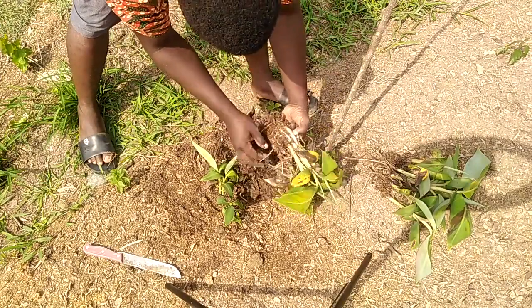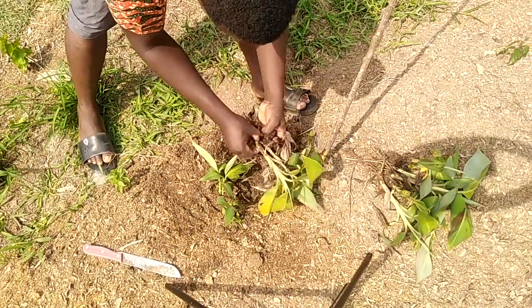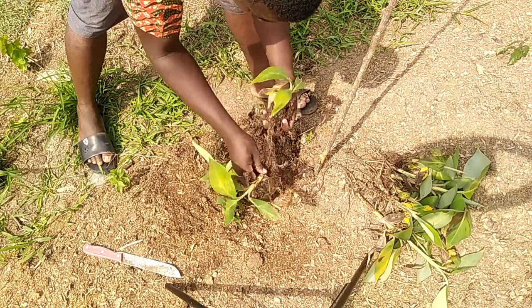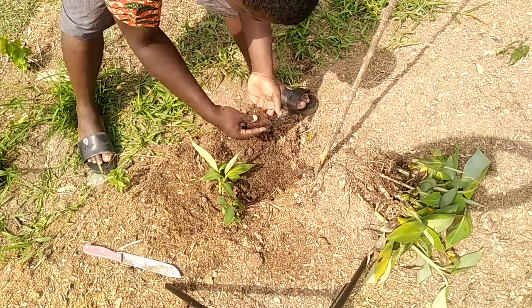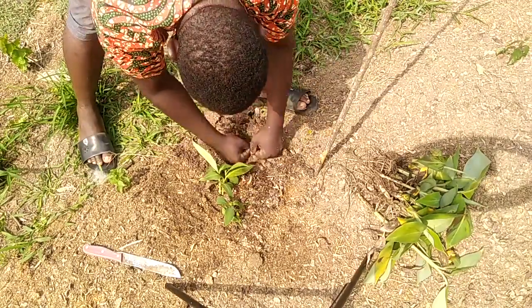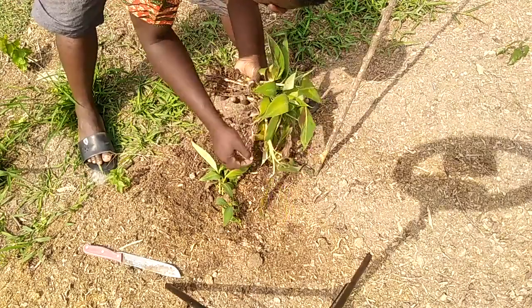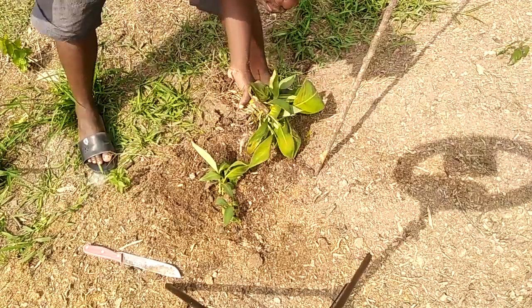This one also gave us one, two, three, four, five, six. And still, you can still put this one back for another group. So you can see: this gave us seven, this gave us seven — making fourteen. This one gave us six, making twenty. And the other part gave us two, making twenty-two.